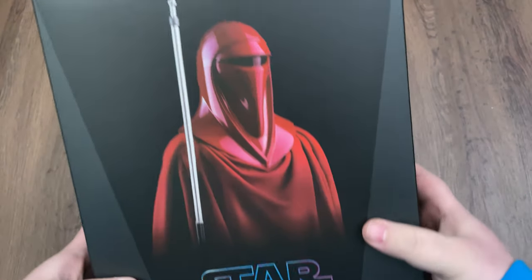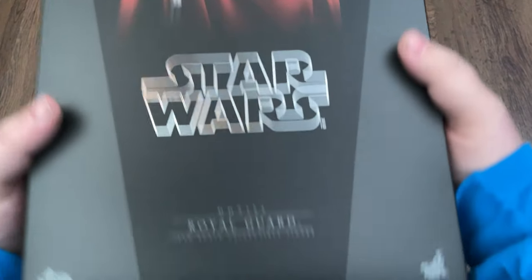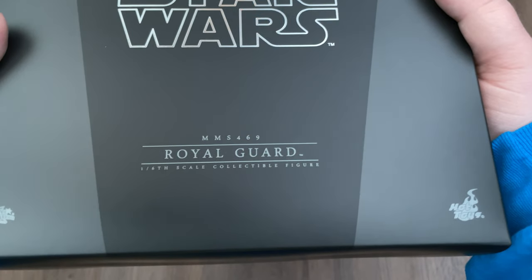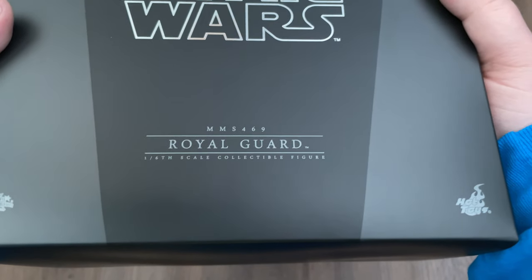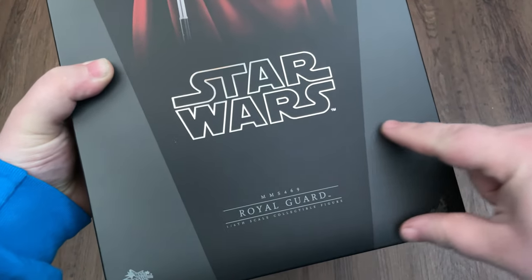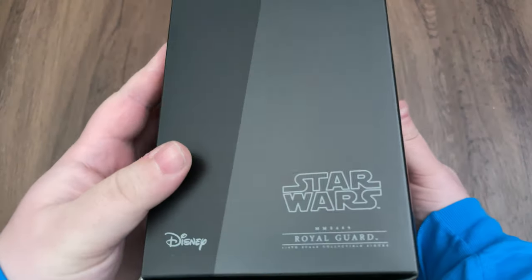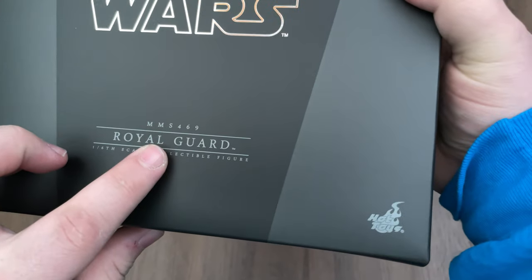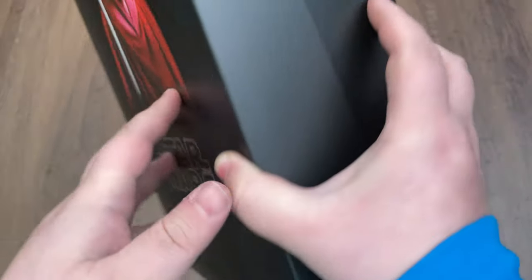Here we have the box art for the Royal Guard — nice picture on the front there. This is MMS Movie Masterpiece Series 469. That's one of the older boxes. The newer ones have that nice strap you usually see across the front. This one doesn't have that because it's a little bit older, but I think they started doing that just right after this one.